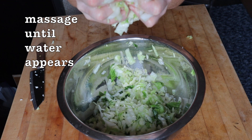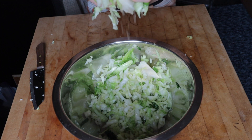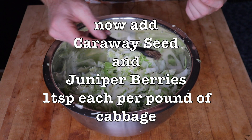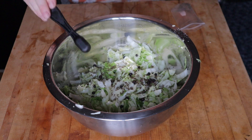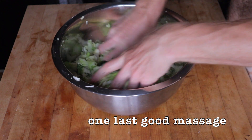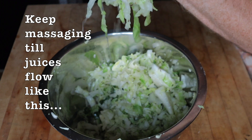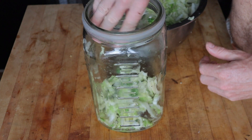Continue massaging until the liquid starts to run off when you wring it — that's when you know it's working. Continue massaging for about 10 minutes or so, until liquid runs freely from the mixture. Now add the caraway seed and juniper berries — one teaspoon per pound of cabbage of each. Give it another massage so everything is nicely mixed. The cabbage should have wilted down and when you wring it, the juices should really flow freely — that's how you know it's ready.